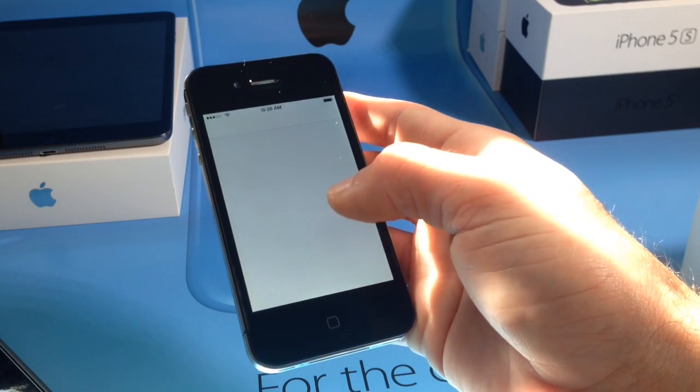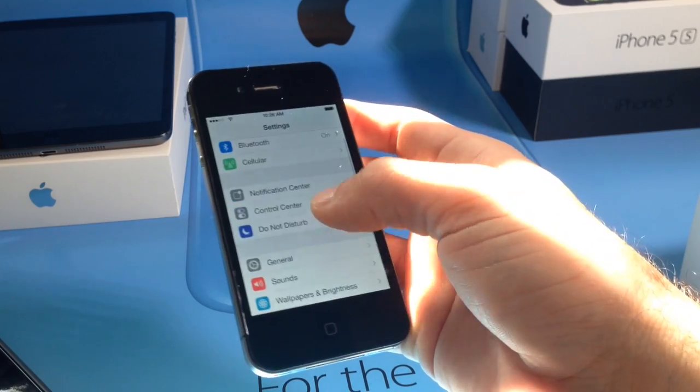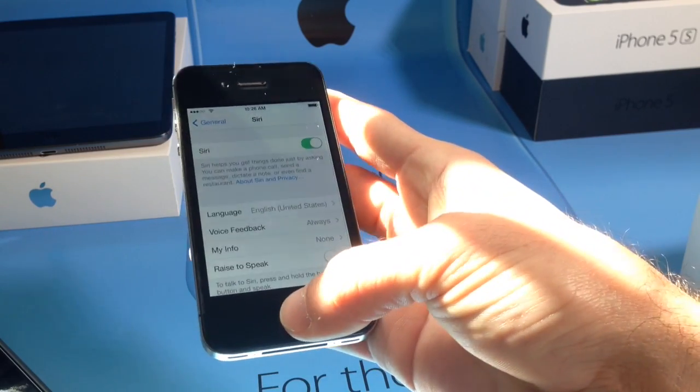You want to go into your Settings, then scroll over to General, go to Siri, and make sure you have Siri enabled.